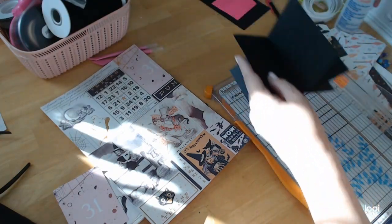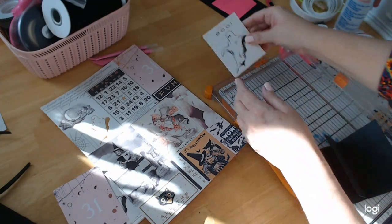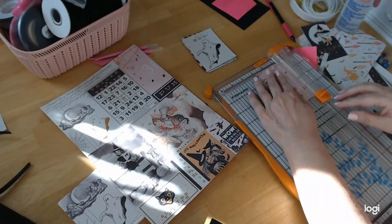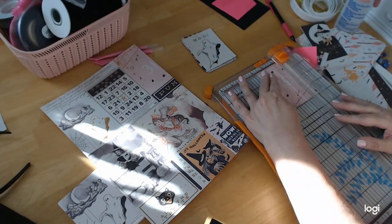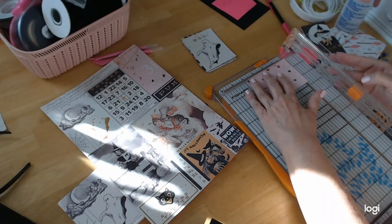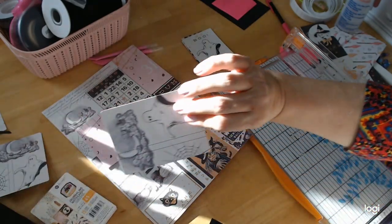Do we have enough yet? One, two, three, four, five, six, seven, eight. We have eight, but we also need a cover. What I might do for the cover is use this 31. I'd have to trim it a little — two and three-quarters, then three and three-quarters. I do like 31 for the cover. We have our cover and then we need one for the back. You don't have to put one on the back, but I do like the back having something.